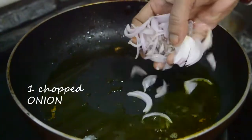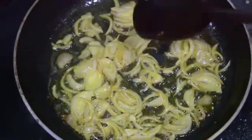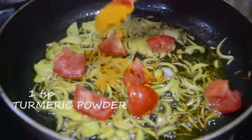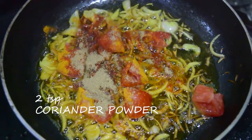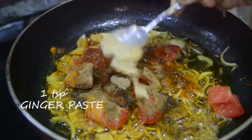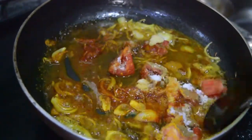Now to the same pan add one chopped onion. After a while, add one chopped tomato, one teaspoon turmeric powder, two teaspoon red chili powder, two teaspoon coriander powder, two teaspoon cumin powder, one teaspoon ginger paste, and one and a half teaspoon salt. Then add a little bit of water to cook the spices.